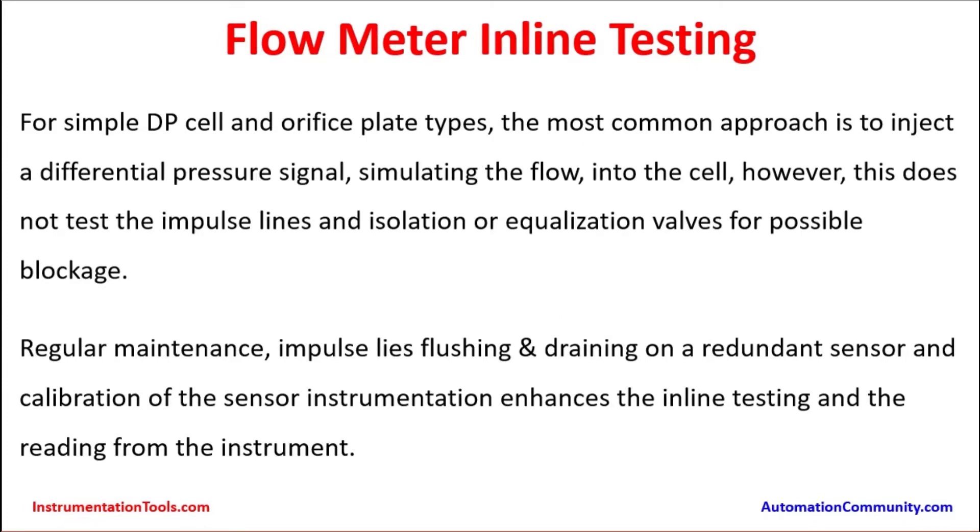Flow meter inline testing. For simple DP — differential pressure type — cell and RF spread types, the most common approach is to inject a differential pressure signal simulating the flow into the cell. However, this does not test the impulse lines and isolation or equalization valves for possible blockage.